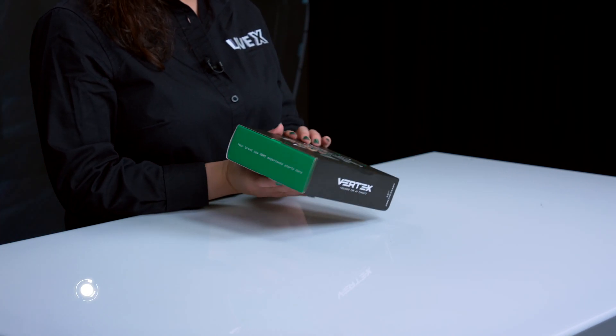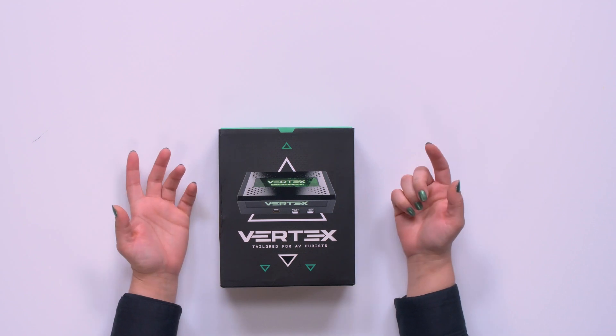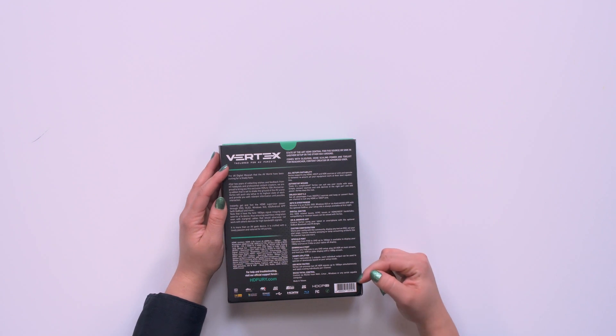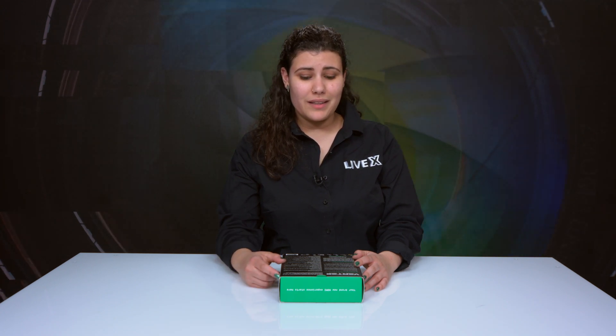We're going to start by showing you the front of the box. You can see it's showing you what it's going to look like and what to expect inside. On the back it shows you a ton of options that it comes with, how to use it, how to configure it, and a couple specs. If you want more information you can always go to HDFury.com — they have all of this plus more, including some videos.